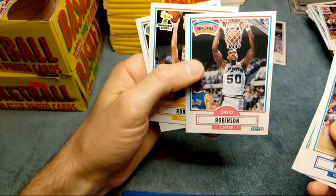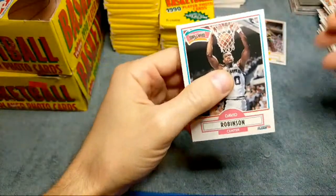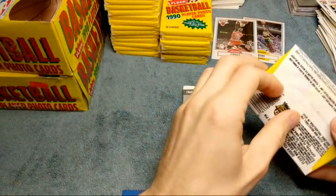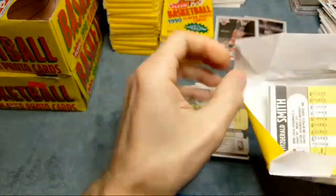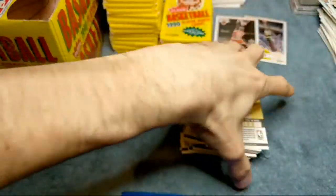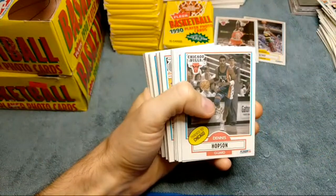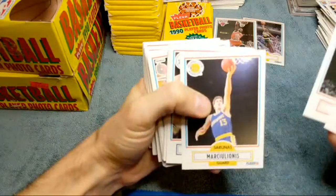So one Jordan and one Sean Kemp. We got David Robinson's Fleer - very nice. He didn't have an 89 Fleer, I don't believe, so I think that's his Fleer rookie card. I'll set that over there. Yeah, I don't want to do tons and tons of boxes every day - two or three doesn't take too long, maybe an hour at most. If you guys didn't catch it, I opened a Michael Jordan promo card earlier. One of them was a fake and I show you guys the difference and how to spot it.